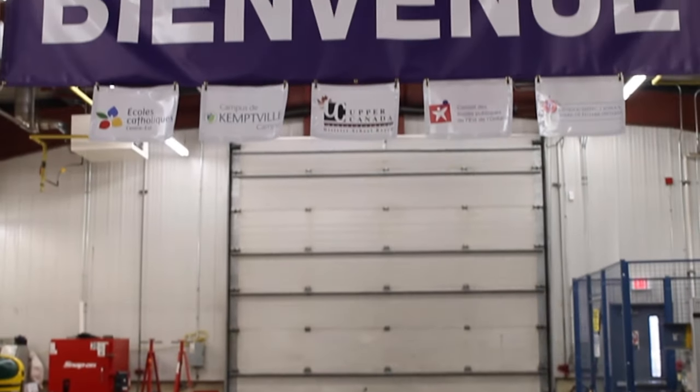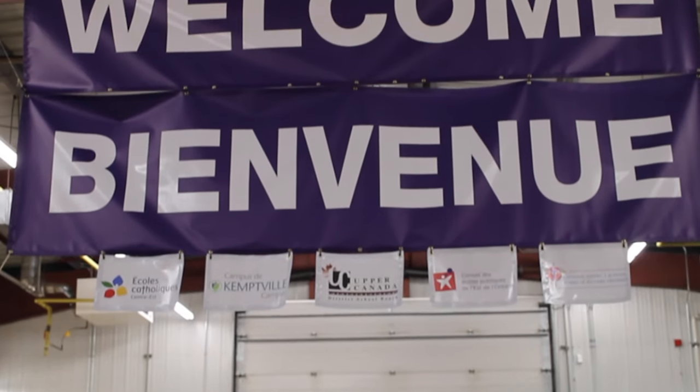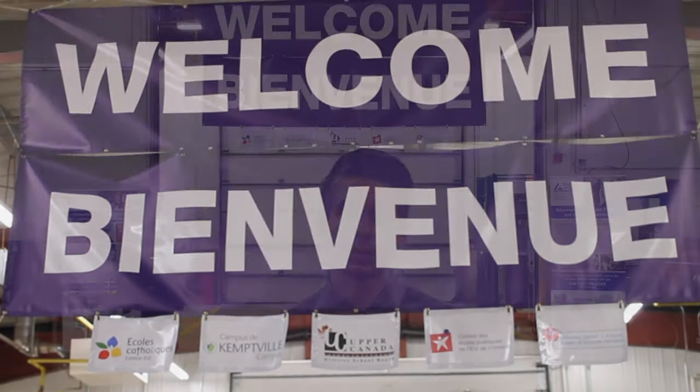This program couldn't be what it is without the generous support of our industry partners. They have come out in a very large way to support this program and get it off the ground — whether it's through providing placements for our students, items for our labs, or learning materials for in-class lessons. One other thing I want to note is the great collaboration between the four school boards and Kemple Campus.